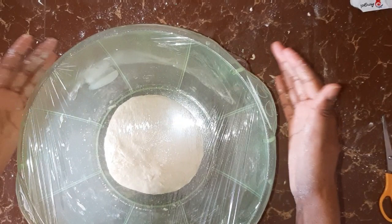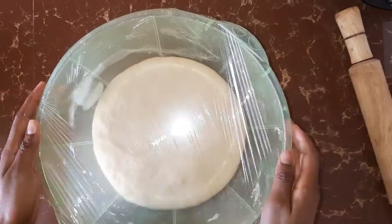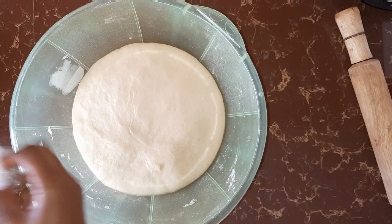Then we're going to place this dough in a warm place or a dark place so that it can rise and double in size for one hour. It's one hour past and as you can see, our dough has doubled in size.